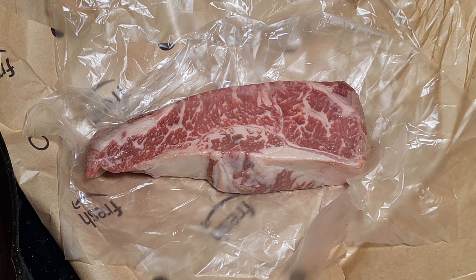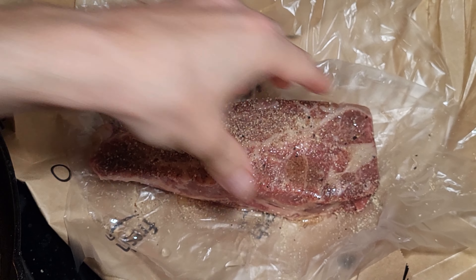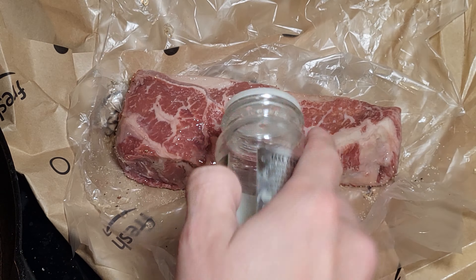Look at this steak — it's a thick monster with so much marbling, it looks so good. Now this video isn't really about seasoning, but I usually throw on some oil to get a coating everywhere, then salt, pepper, garlic, and onion powder. Today I'm going simple with a steak and chop all-in-one seasoning. I'll just put that on there and now we are ready to cook.